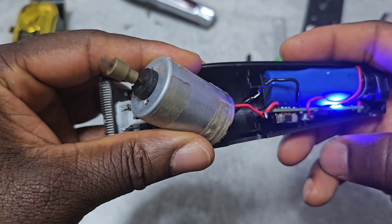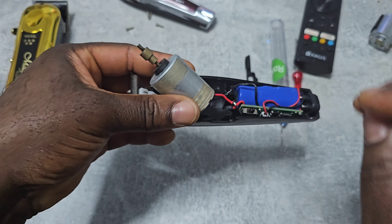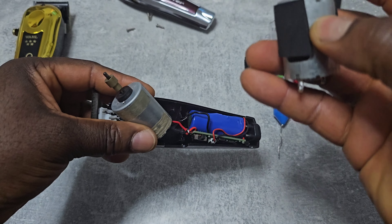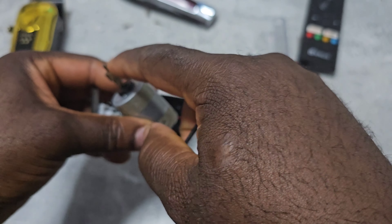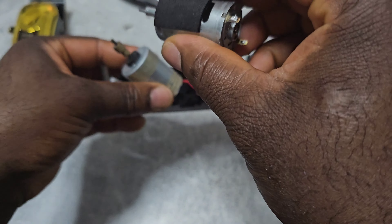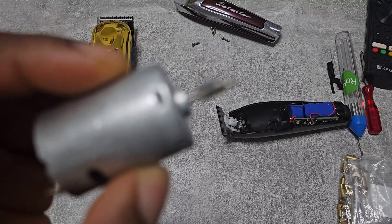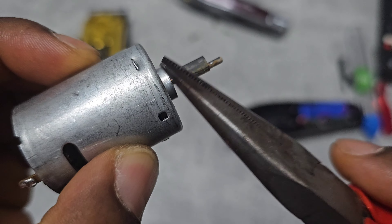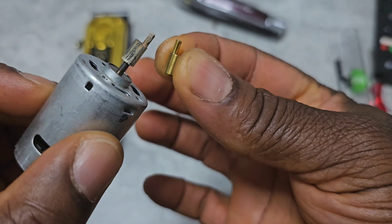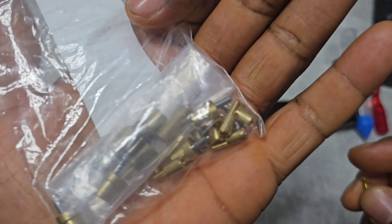It's working, and what I'm gonna do now is remove this shaft and put this shaft here. I tried to remove this shaft but I couldn't, so I have a new one. I got a bunch of them in different sizes.